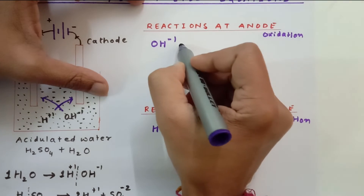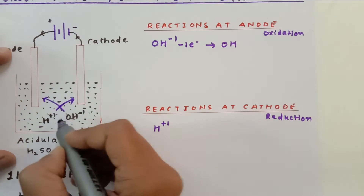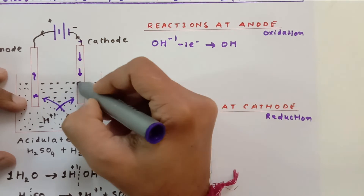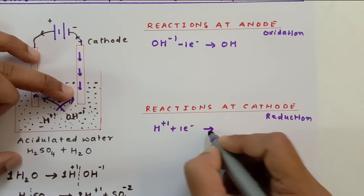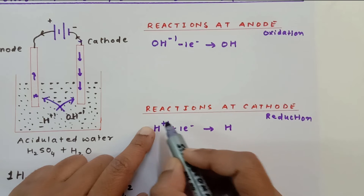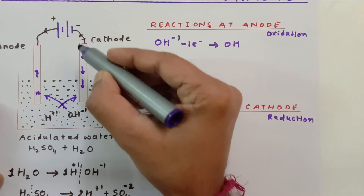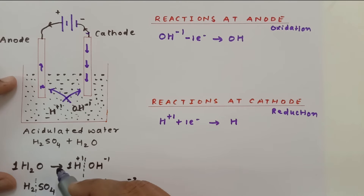The OH⁻ ion loses one electron to form OH, and this electron is taken up by the anode. The positive terminal then pulls that electron through the external circuit. The H⁺ ion at the cathode gains that electron and converts into a neutral hydrogen atom, because the number of electrons and protons become equal. Always remember: the direction of electric current is opposite to the flow of electrons.